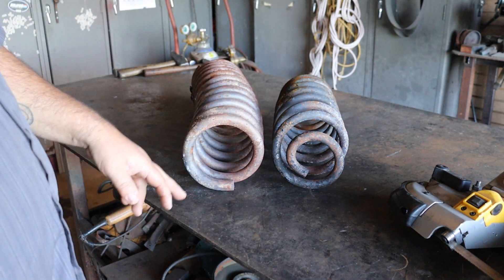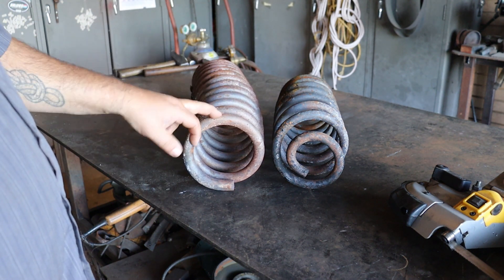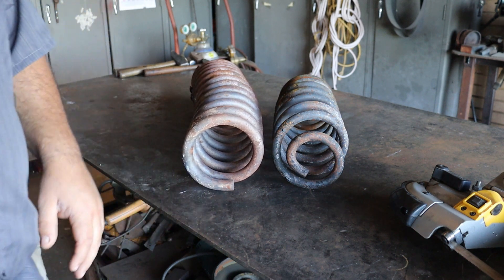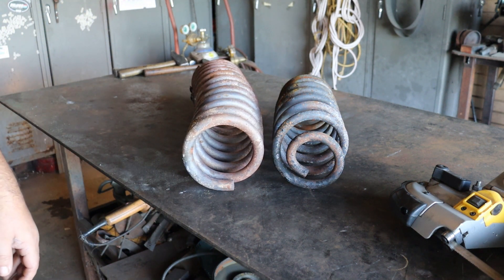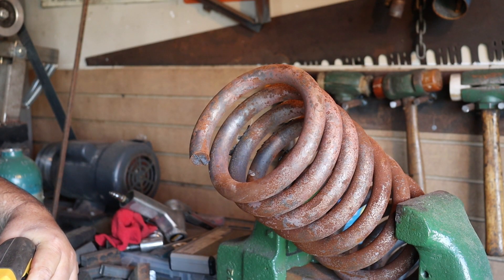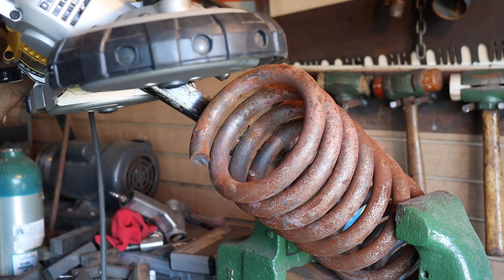Let's get them made. Here's our starting material. I've got two coil springs. This one is about three-quarter inch in diameter, and this one's about five-eighths. You're going to need two-and-a-half inches or so of each of them. A coil spring can be found at pretty much any scrapyard for scrap prices, so keep your eye out for it.